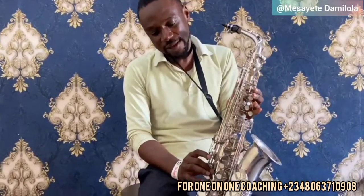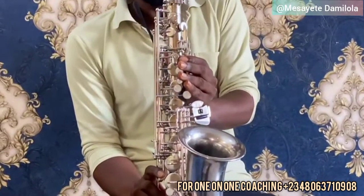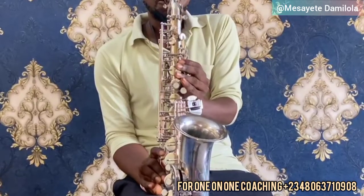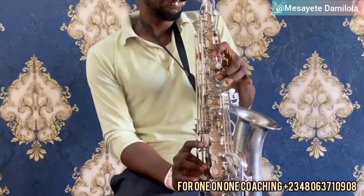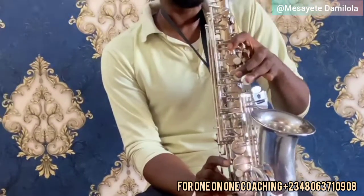Then from F, go to F sharp. For F sharp, bring your hand down here — 1, 2, 3. That is your F sharp. Or you can go to your F and apply this fingering. Make sure your embouchure is tight.